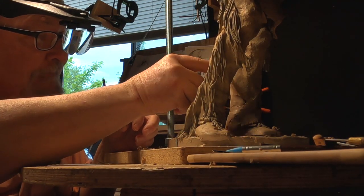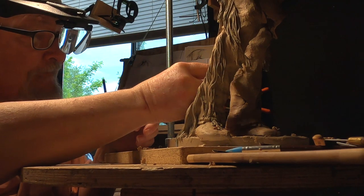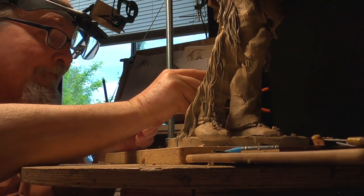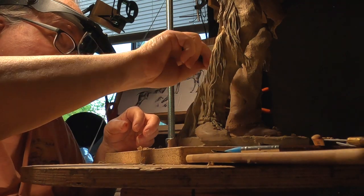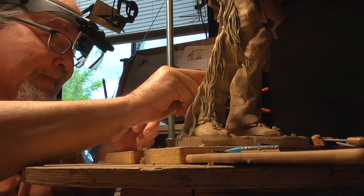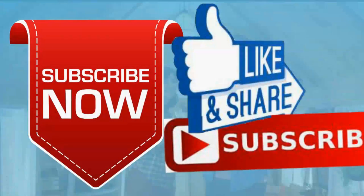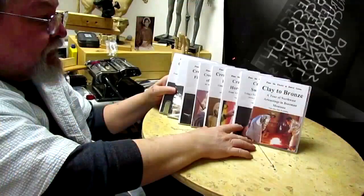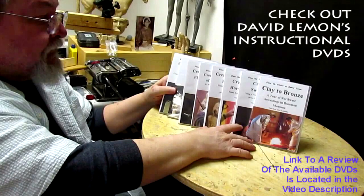All right, everybody, good night. See you next time. Give me a thumbs up and share my video, and check out my instructional DVDs — the link is down below this video. All right, see you next time.